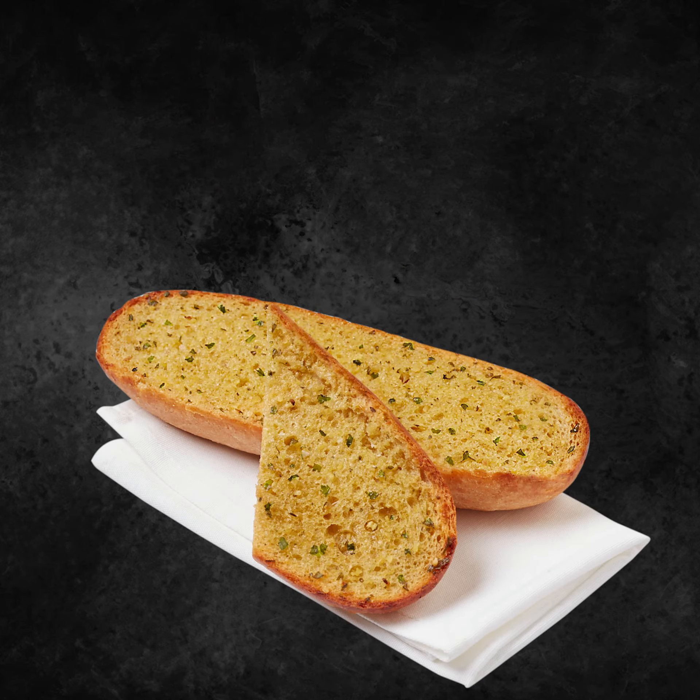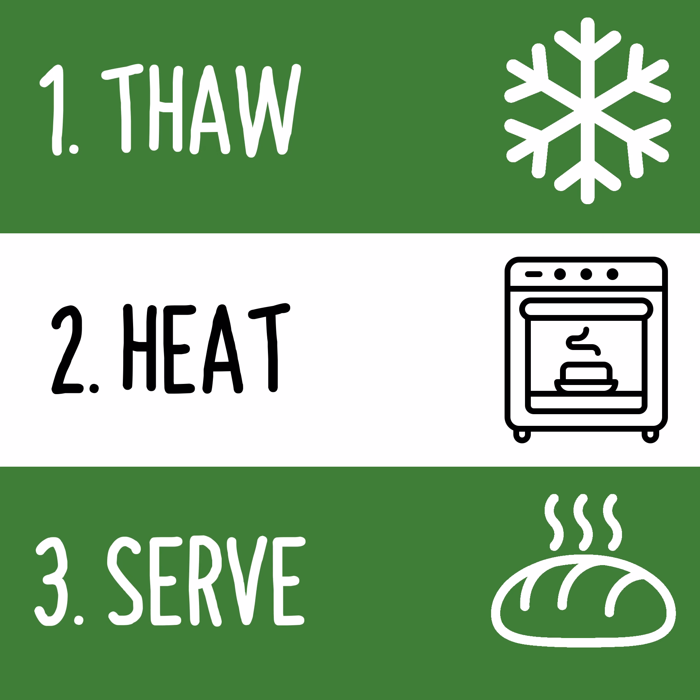If you want to offer your customers an elevated garlic bread, our 8-inch sourdough loaf with extra garlic is the simple and efficient way to achieve that. It's simply thaw, heat and serve, helping to streamline precious time in the kitchen.